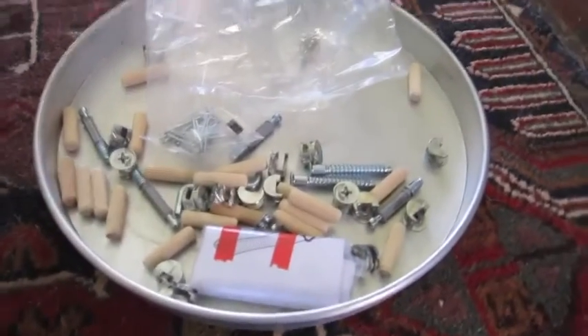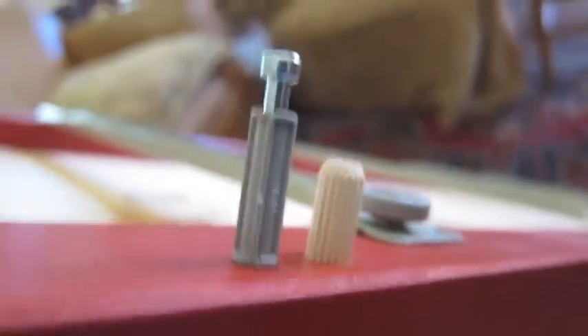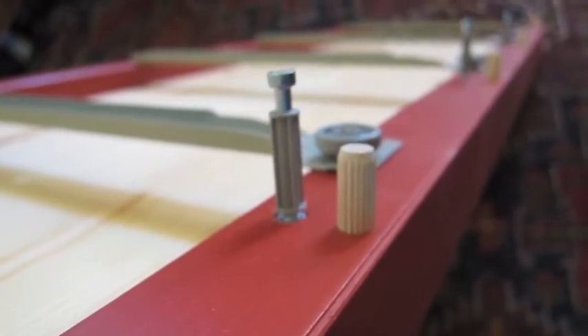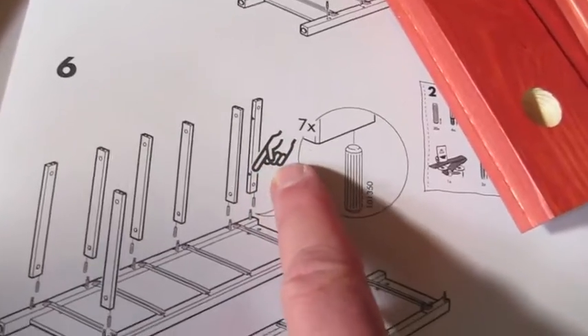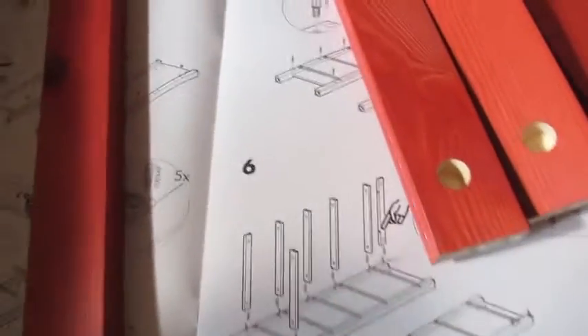I've emptied the contents of bag two into the cake tin to keep organized — onward and upward. Next, you place the wood dowels in all of the holes next to the little pins. They act as reinforcement for the little stanchions that stand up and support the whole thing being put together. Looking at part six, there's one thing that will drive you crazy: all the orange slats that hold it together are the same except one. Separate the one that has two holes on the bottom, because it goes on the top of the cabinet.